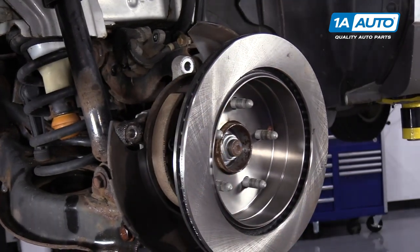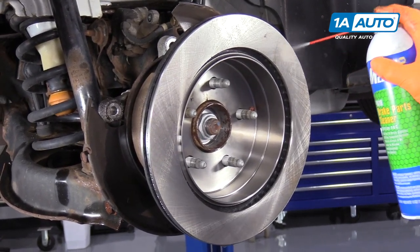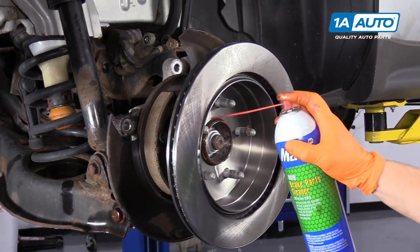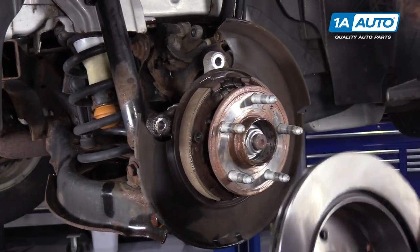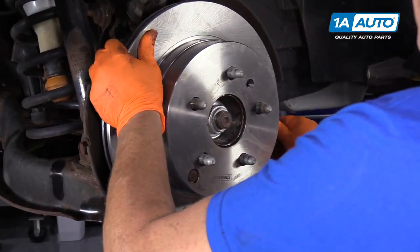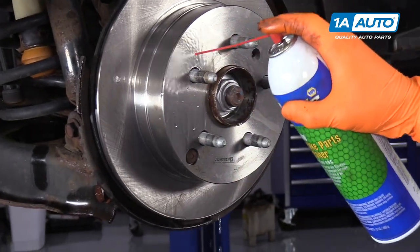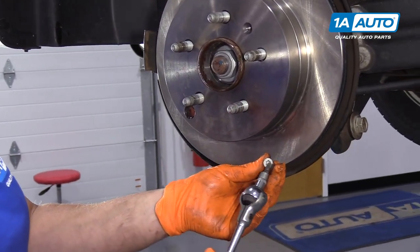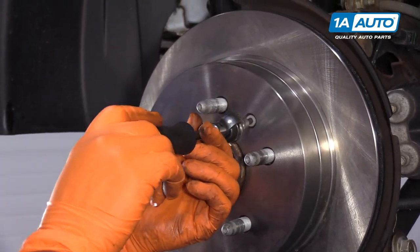I'm going to put the rotor on backwards for a second so that I can clean off the clear lubricant coat that they put on for packaging, then spin it around and do the same on the other side. I'm going to line up the mounting hole with the screw hole. Here I have my mounting screw, Torx T30 — make sure I start it in straight, and then just snug it up once it reaches the bottom.